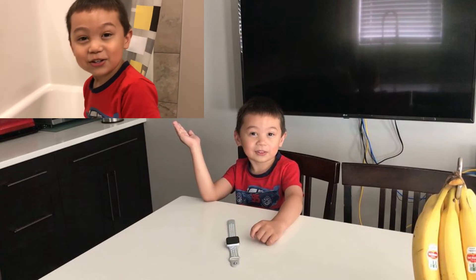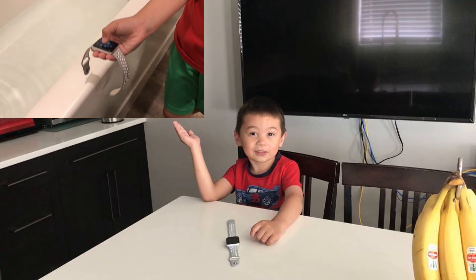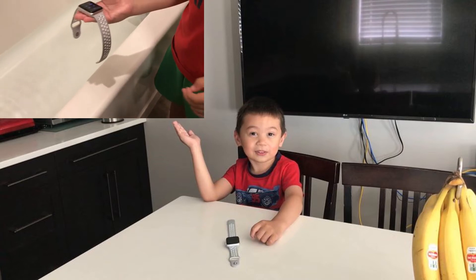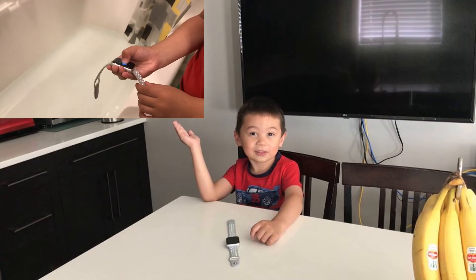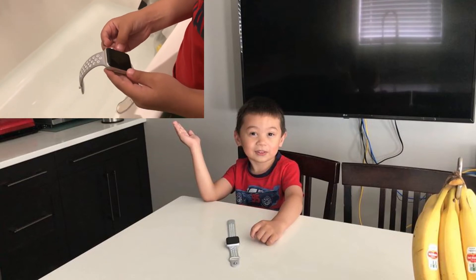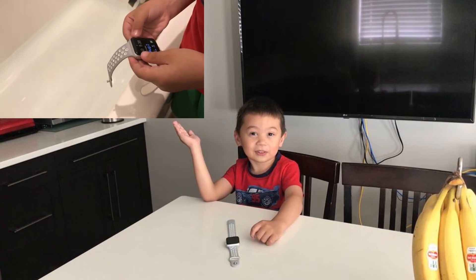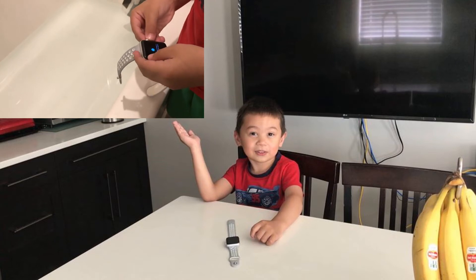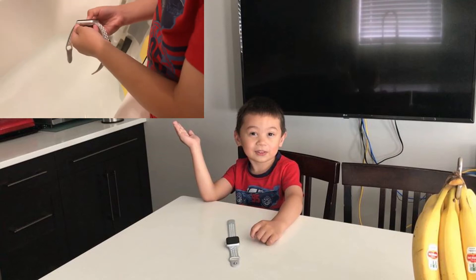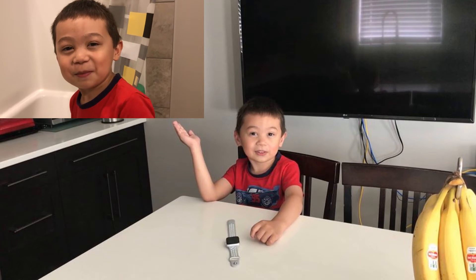Now I'm going to show you how to clear your speaker of water. And that's how you clear your speaker out of water.